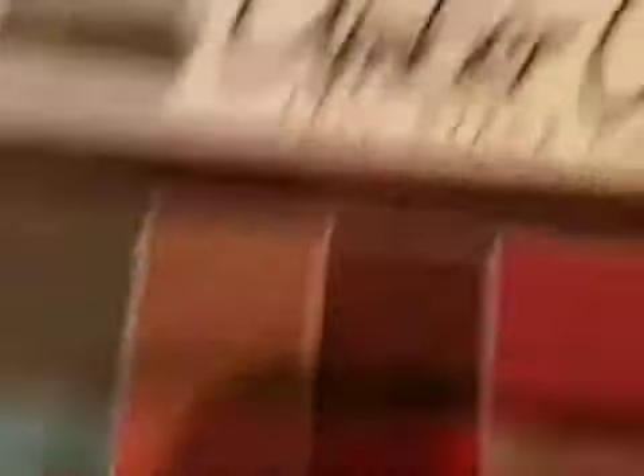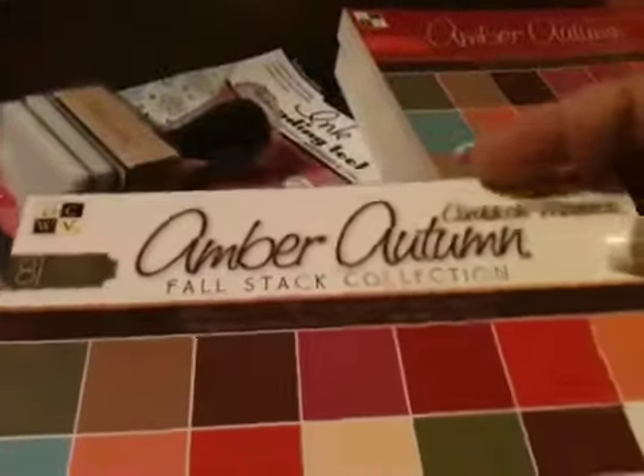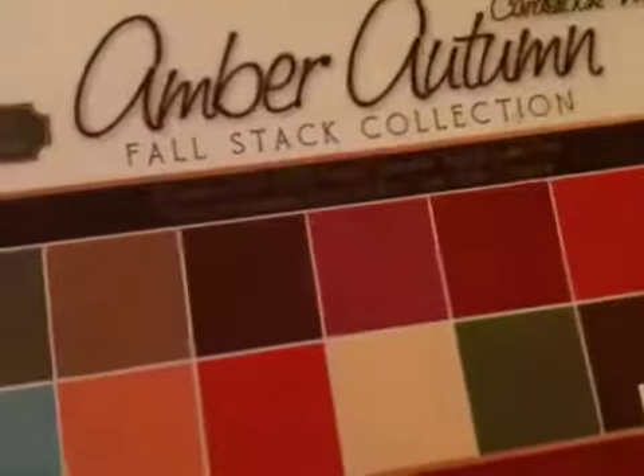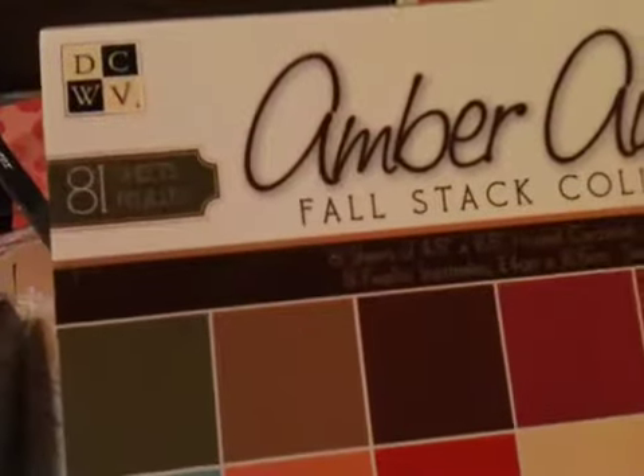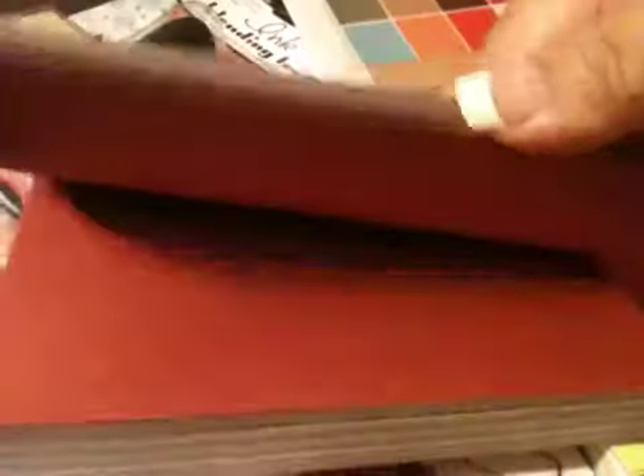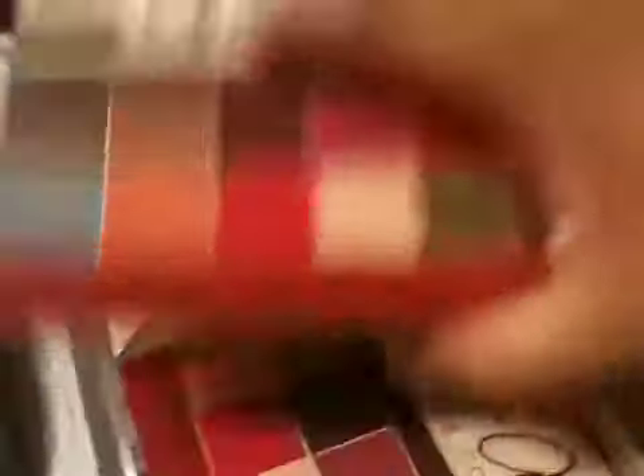Here is another one — Amber Autumn, Die Cuts with the View — $2.99. And this is just your regular matted paper, and you get 81 sheets at 4.5 by 6.5. I got this because usually when you're making cards or you just need to cut out something small with your Cricut, you don't want to use your whole 12 by 12. So I have that so when you go to crops I can have it with me.